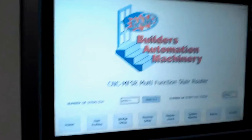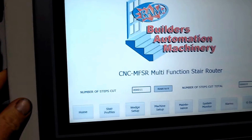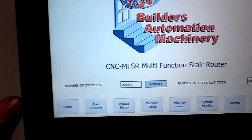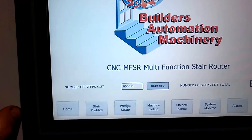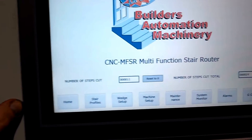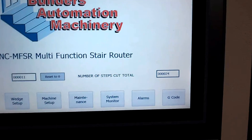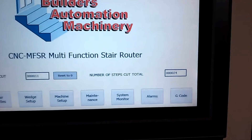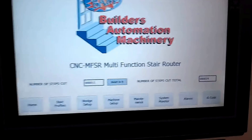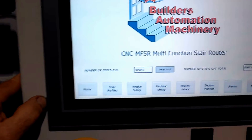I'm going to demonstrate how the operator would input stairs. This is the home screen. It has a counter that gives you your daily count of repeat cuts — that would be your tread and rise combination. It also has a counter showing the total number of cuts the machine has ever run, which is great for monitoring tool life and knowing when to get it resharpened or perform other maintenance.